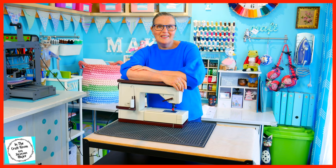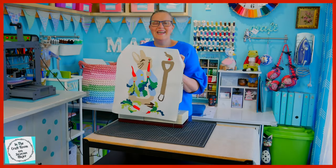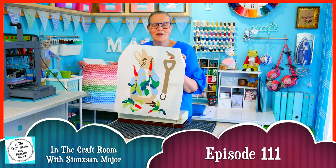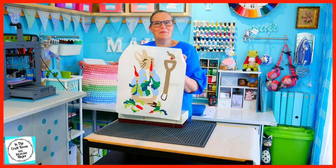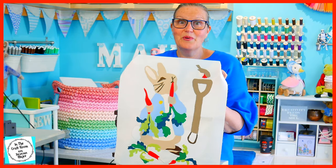Hi, it's Susan here and welcome to In the Craft Room. In the last episode, we completed the applique component of our central panel applique. We traced out all of the template pieces for the vegetables, leaves and the spade, and we ironed them on. And if you recall,